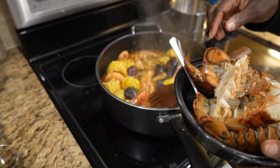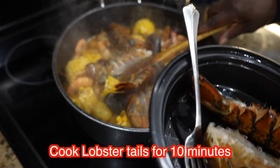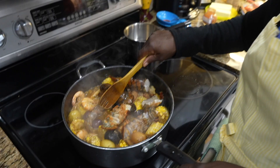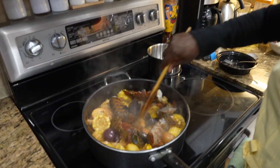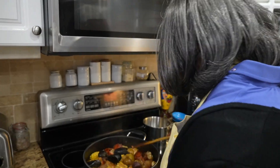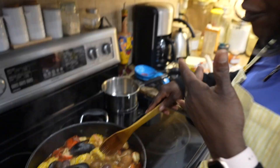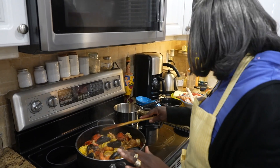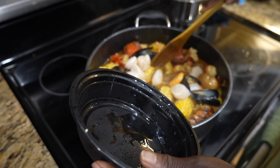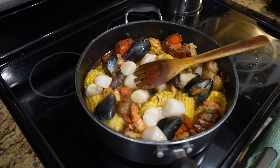Now we put the lobster tail in. The shrimp and lobster tail will get 10 minutes — you don't want to overcook the shrimp or the lobster. Give them a 10-minute cook and a good stir. Look how beautiful it is — nice red juice, you can smell the fragrance, shrimp is nice and pink, mussels are ready. Now I'm going to add the scallops and the snow crab legs.